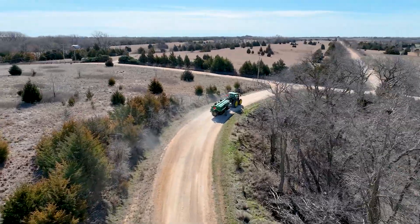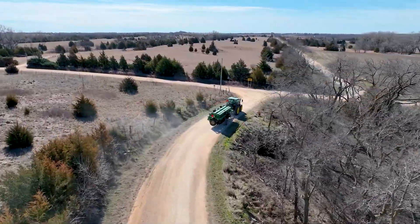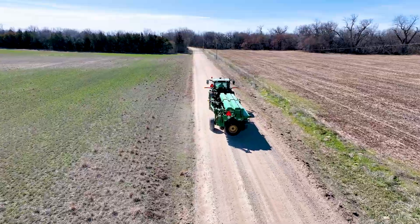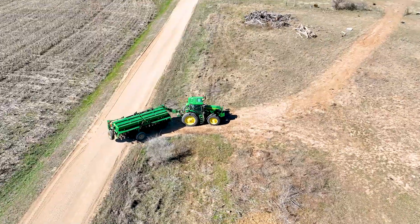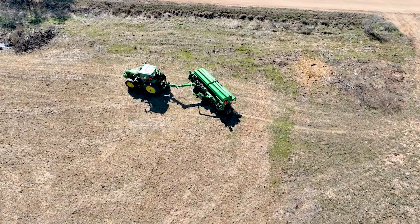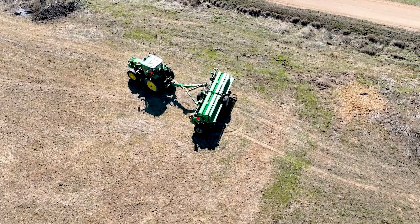The Great Plains BD7510 no-till drill is offered in 15- and 20-foot working widths, yet transports under 10-foot wide for added safety and convenience. Through a patent-pending advanced hydraulic design, multiple hydraulic functions occur simultaneously in a single circuit, creating an easy, seamless change from transport to field position.